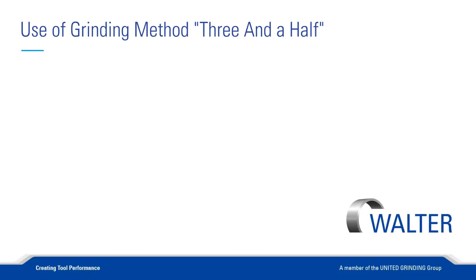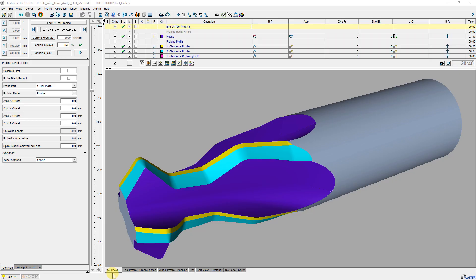Hello, I'm Walter Berger, an application engineer at Walter Machines. This time I would like to show the three and half grinding method, which can be used for various form tools.